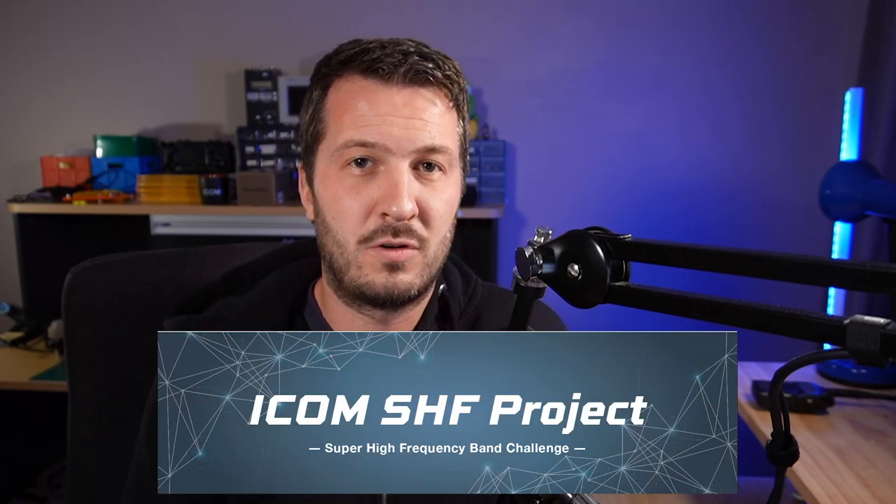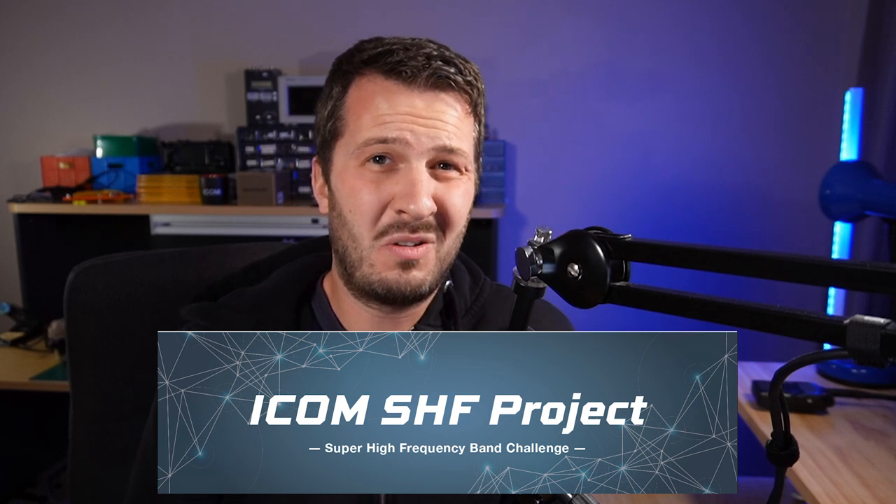This is a prototype or project that ICOM Japan have come up with for the SHF bands. Today I wanted to explain a little bit about what I think about this project and some of the things that ICOM probably should work on while it's in the prototype stage before it gets to market, because there are a couple of things about it that seem a little bit confusing to me.